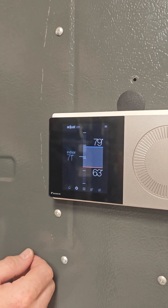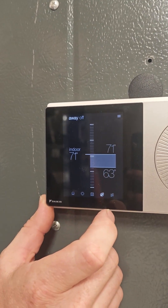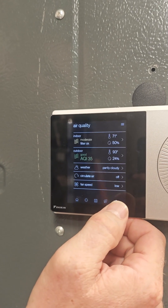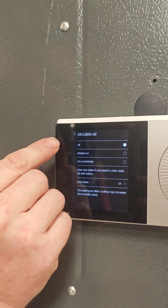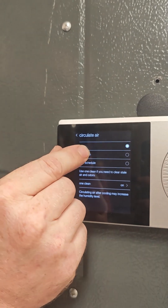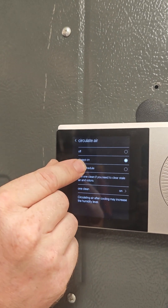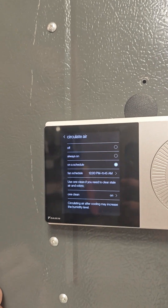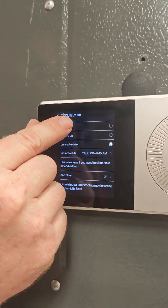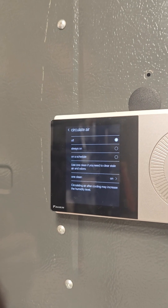Now this thermostat also has a circulation setting for the fan. We're going to find that right over here in the wavy lines. We're going to hit circulate air. Now we have the option to turn that always on — that fan will just run 24/7. Or we can set a schedule for just the fan by itself to come on and off at different times and intervals. And if we put it back to off, that fan is just going to come on and off accordingly with the heater or air conditioner.